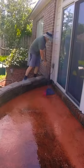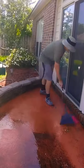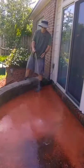This is how to pressure wash a back patio without a pressure washer. First, I applied a cleaning solution with a backpack sprayer to begin eating away at the organic growth on the concrete.